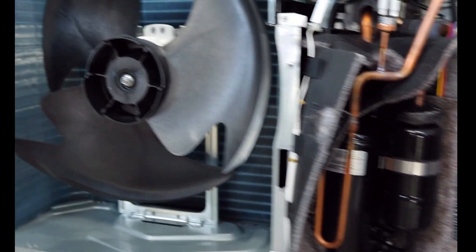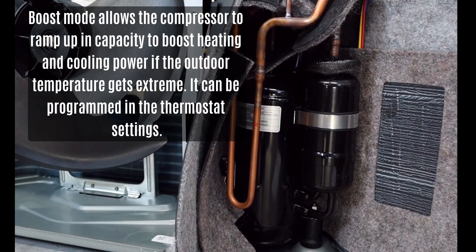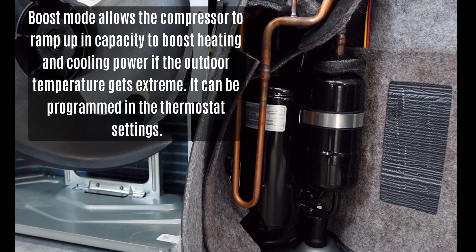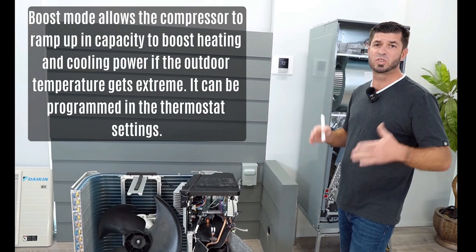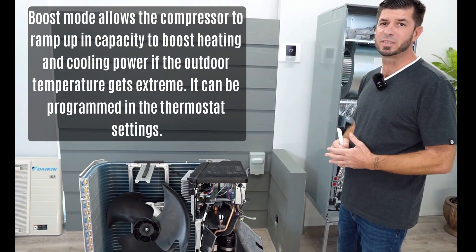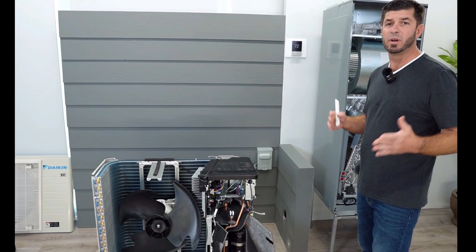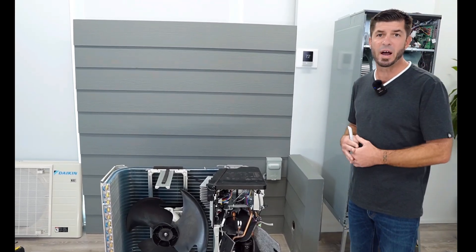Another great feature is the boost mode, which allows the compressor to operate at a higher RPS — revolutions per second — than the factory maximum. This system is also compatible with zoning. When it comes to super humid climates, this system has an advanced dehumidification function. However, if you live in a dry climate, this system is also compatible with humidifiers.